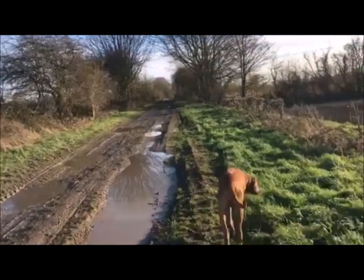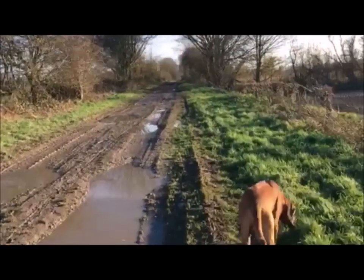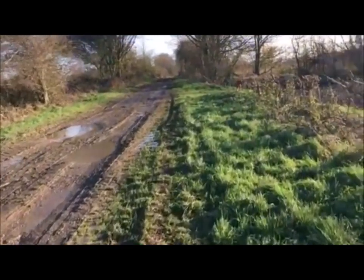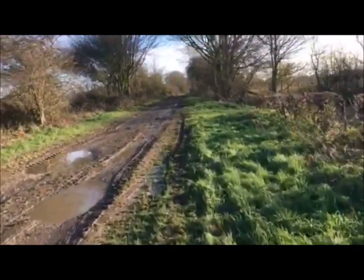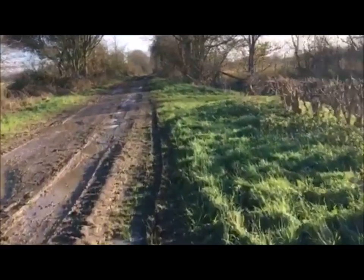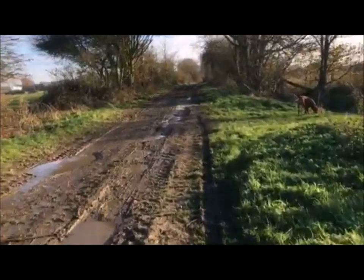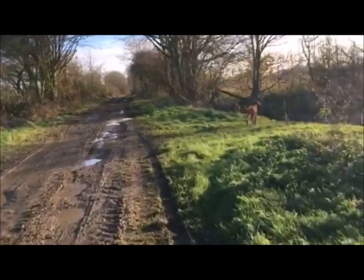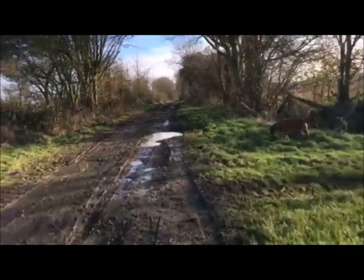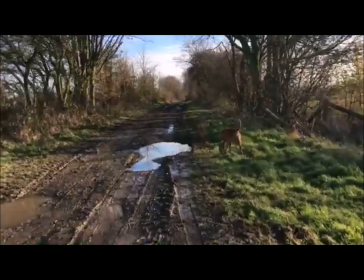So today I thought I'd do a bit of a review video for you. I have just taken delivery of something called a Mud Daddy. I have never used it before — today is going to be its debut. So I thought I would video it at the end of my walk when we get back to the car, to see how good it is or isn't in case you fancied one. If we do like it, we'll post the link to the site where I bought it from. But for now, that's it — I'll speak to you shortly.